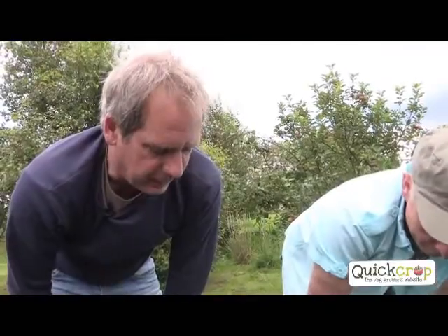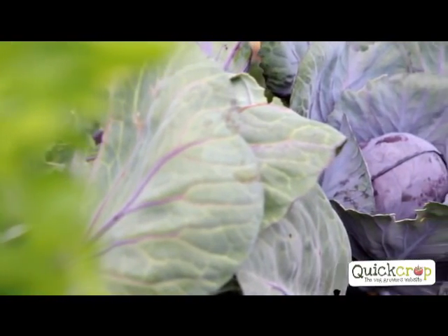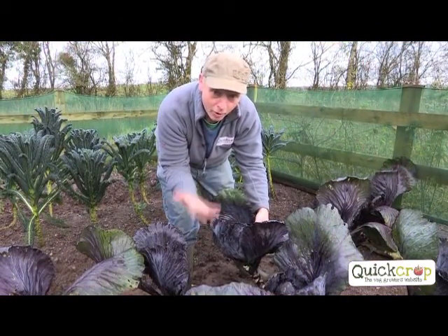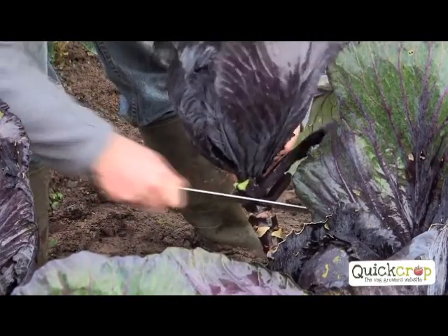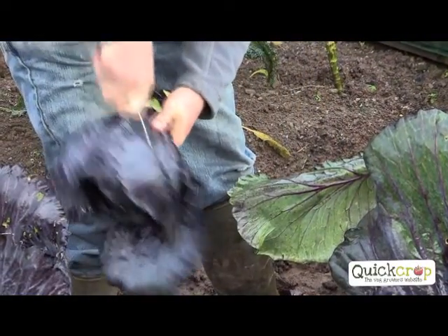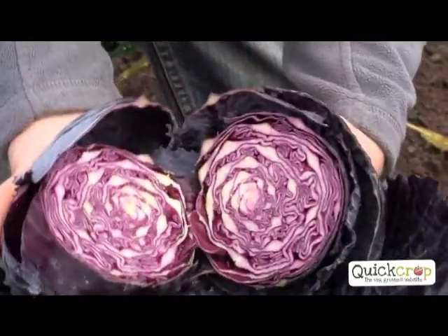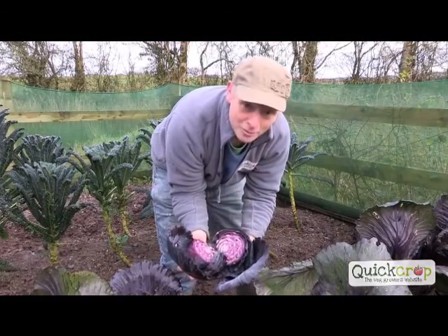They'll be ready now by October and they'll store for a good few months, two months at least as a head. We're back with our red cabbages now. We're in December now and these are going to be absolutely perfect for your Christmas dinner. You can see it's hearting up nicely - we've got a good solid head there. We're just going to cut through here. As you can see, that's a lovely head. Doesn't that look absolutely beautiful? Great for cooking - adds a lovely red colour and texture to your plate. Absolutely fantastic.